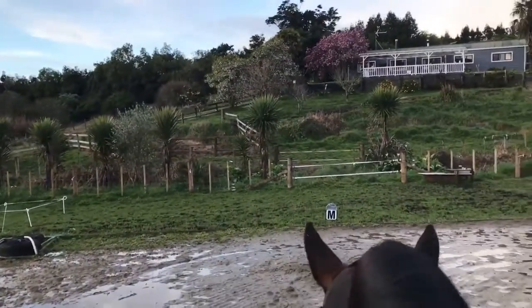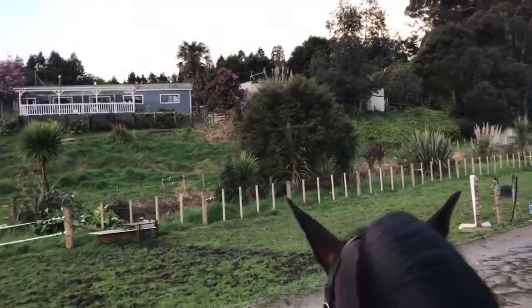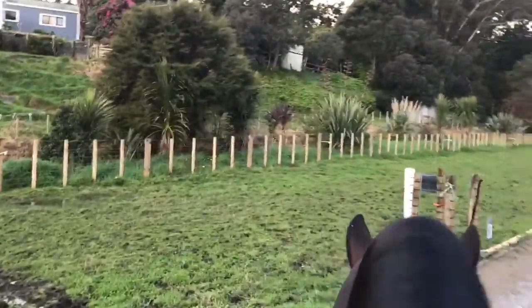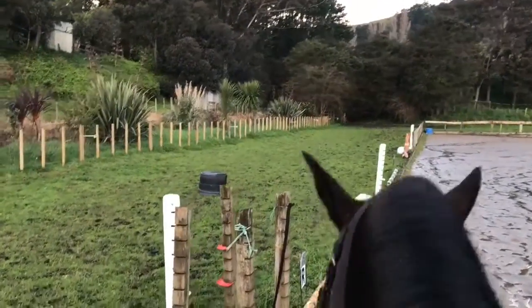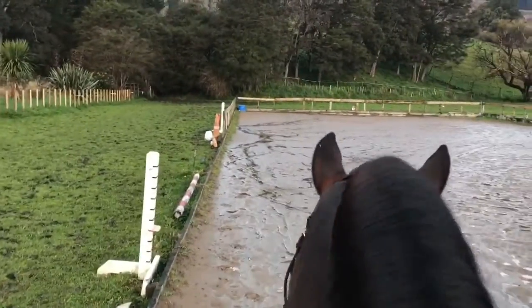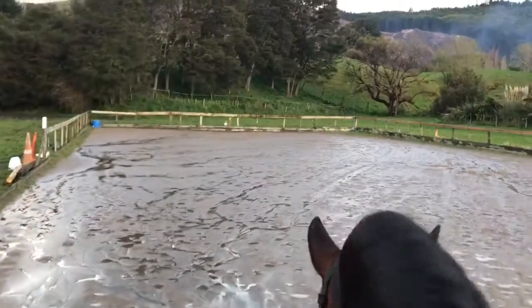I'm going to ask her to just shorten up the stride a little bit while staying soft. This is a really great warm-up exercise, and often this is where you'll get a little bit of resistance — they may try and hold. Like she did there — she sat, and I'm gently saying no, I didn't ask you to stop. I'd like to walk on but stay in a frame, and she's doing that now.